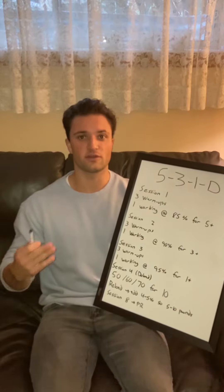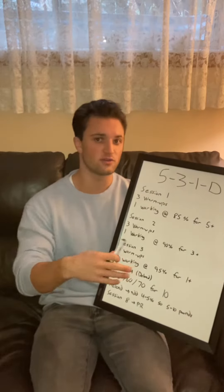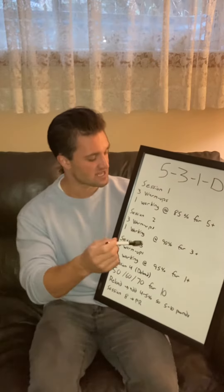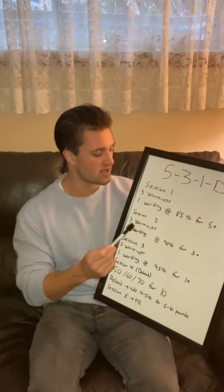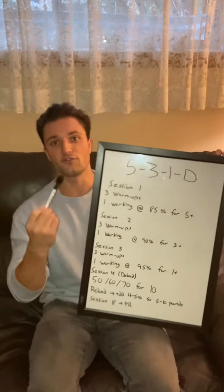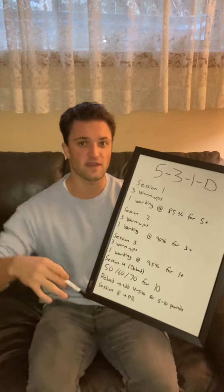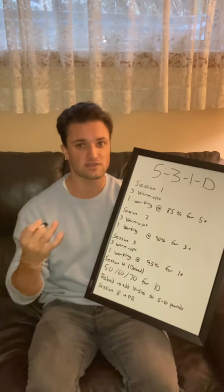Alright, what is up guys. Today we're going to be going over my 5-3-1 deload that I used to program my bench press. During your first session you're going to perform 3 warm-up sets and work your way up to 85% of your 1 rep max for 5 plus reps. You're going to perform at least 5 and keep going — you should hit around 10-12 reps.